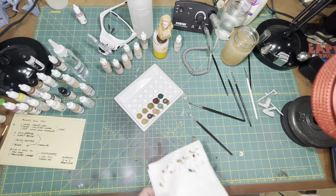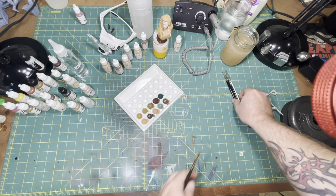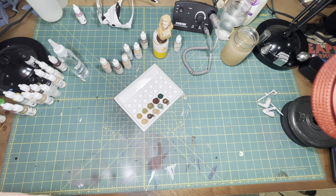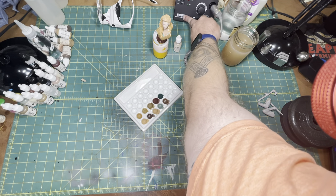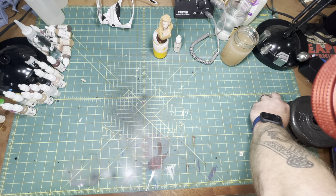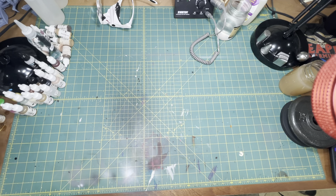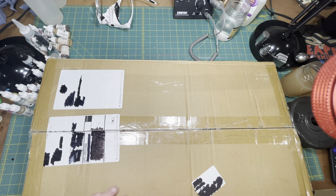Hello everybody, welcome to the Frayed Brush, I'm Big Aaron. I have a little bit of a special video today. If any of you have been following Reaper, they had a Kickstarter back from November of 2019 that was a success, and this past Monday they started the fulfillment process. Today's video is going to be the Bones 5 Kickstarter unboxing from Reaper Miniatures.